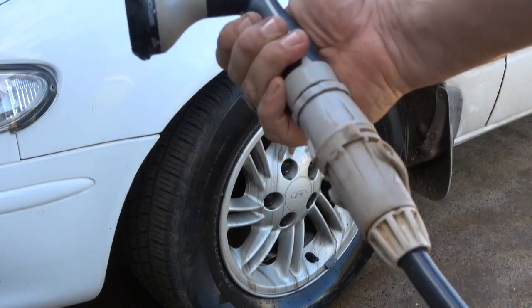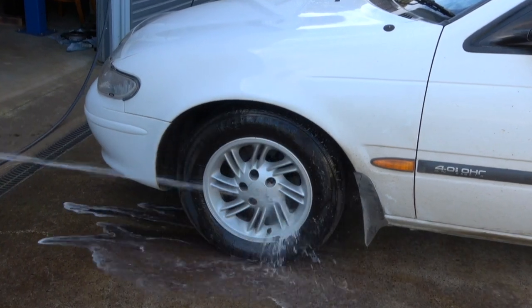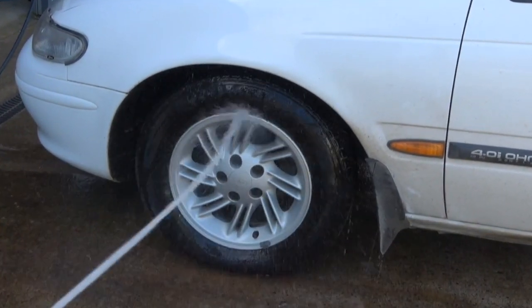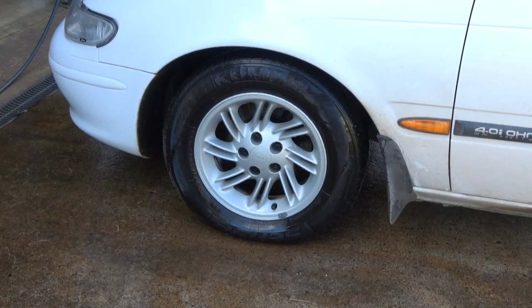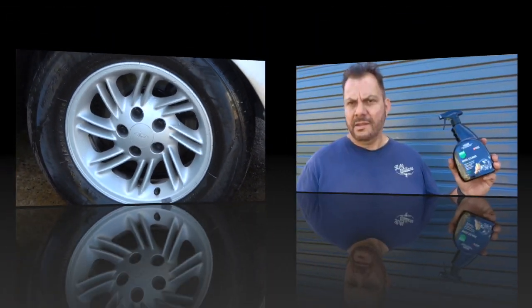Now we're using a standard garden hose nozzle to hose it off. There you go — that looks a lot better. Job done. Now as you just saw, this stuff works quite well.